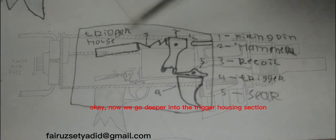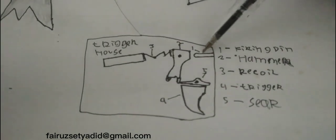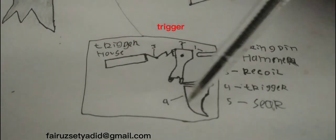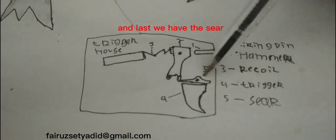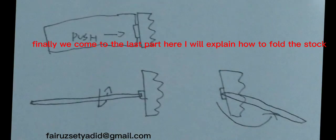Now we go deeper into the trigger housing section. Let's introduce the parts: we have the firing pin, hammer, trigger spring, trigger, and last we have the sear.